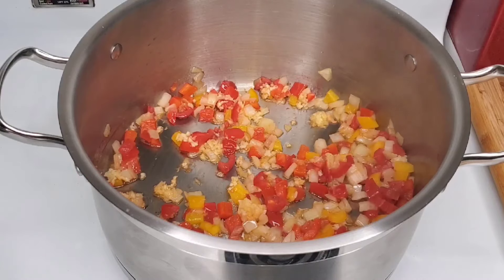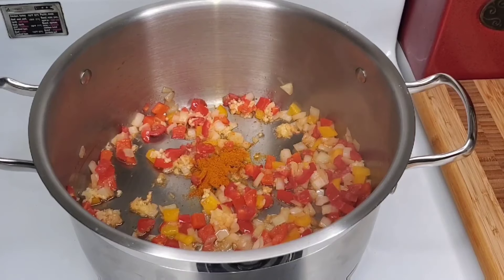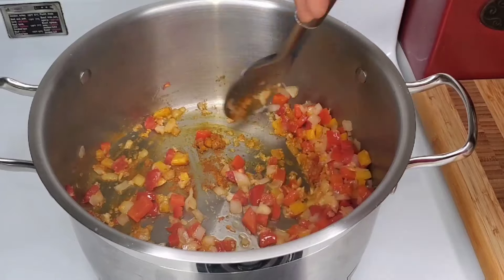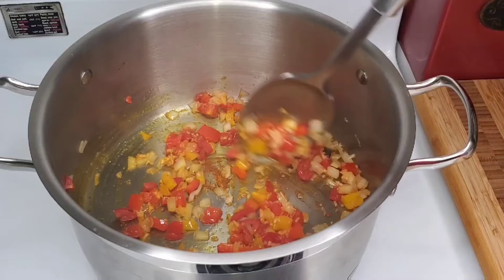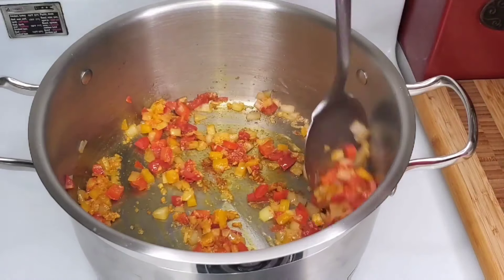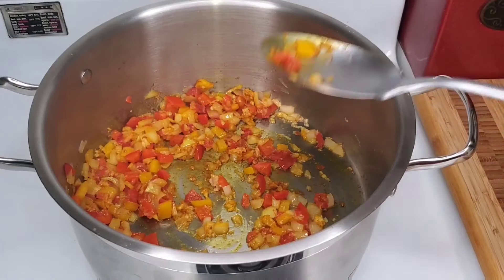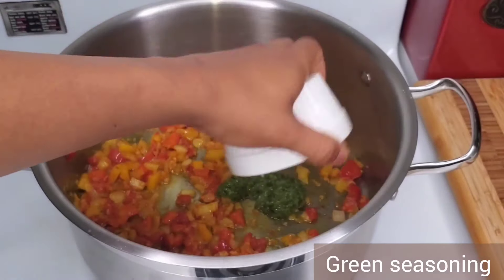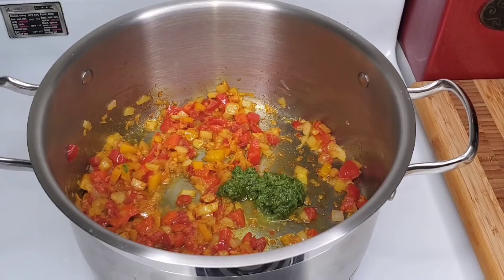Now we're going to be adding some spices. This is some Jamaican curry powder — I'm using this yellow curry because I don't want the one that has a lot of cumin in it; that's not the flavor I'm going for. What I'm going to be doing is cooking the spices in the oil before adding the liquid and the rice, because when you slightly toast spices in the heat, it really helps to make them even stronger and helps to release a lot of flavor before you add all those other things.